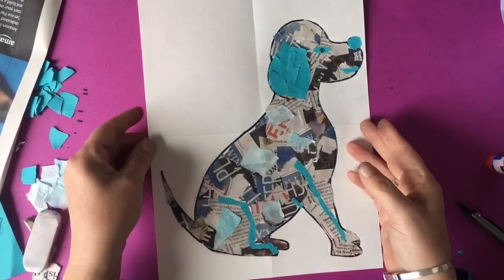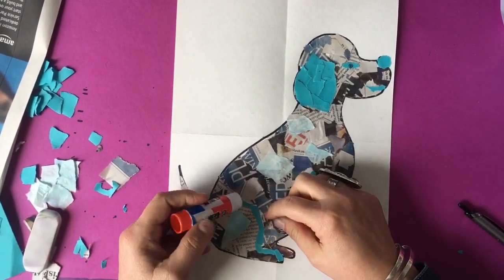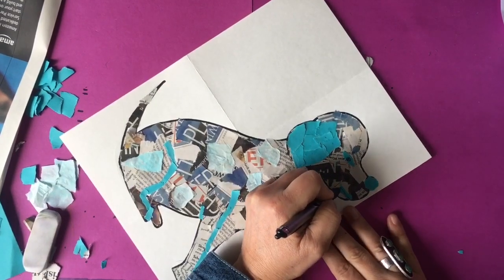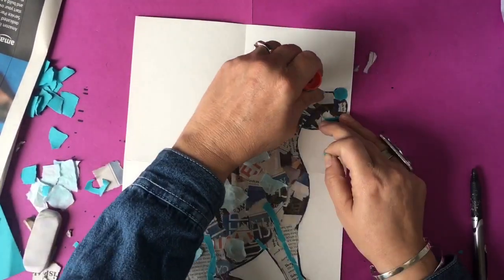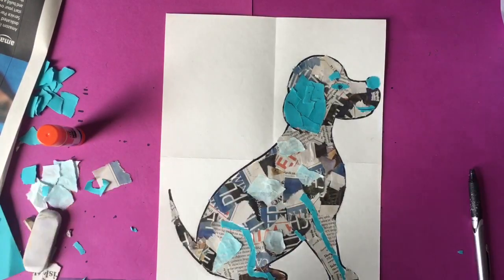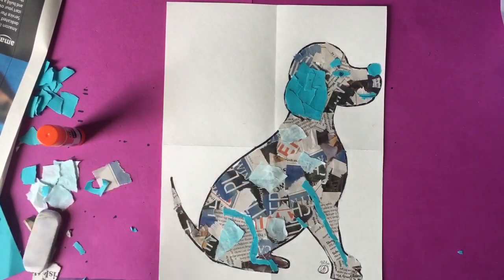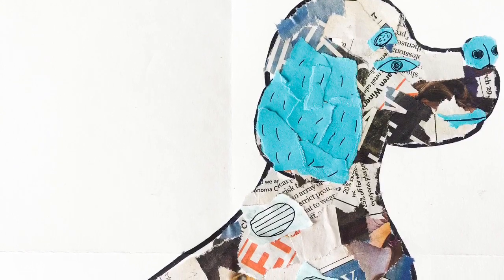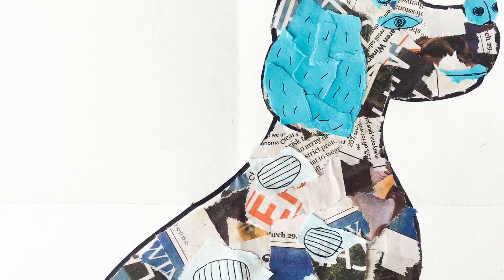Once you're done, I want you to pick up your paper and give it a shake — make sure no pieces of paper fall off. If a piece falls off, you can simply use your glue stick to reattach it. I'm making an eyebrow out of turquoise, and then I'm going to sign my artwork. An artist usually always signs their artwork by putting their full name or their initials with the date. I'm going to put my name right at the end of the paw — and there you go, there is my collaged dog number two. You can do this with any sorts of paper that are torn up into pieces and glued down.